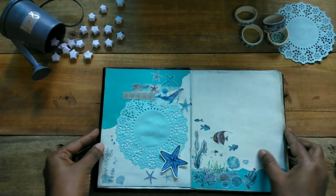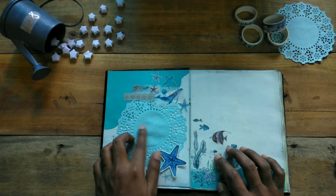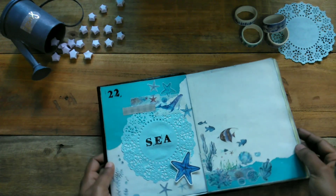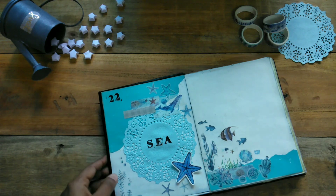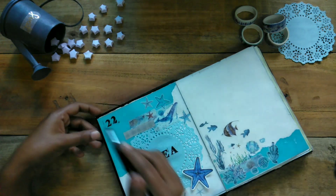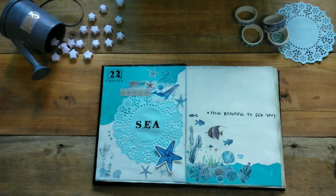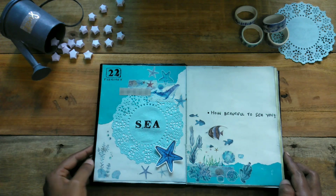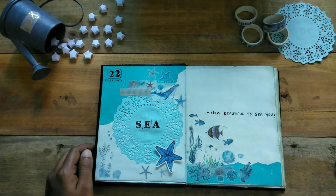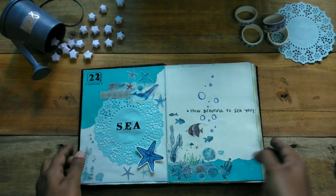Now I am going to stick it with sea animals. I have to put this letter. Now I am using a clear stamp. I used the scene and put a date on the side. I have a quotation here — 'How beautiful to see you.' I have a few bubbles and a simple way to fill it.